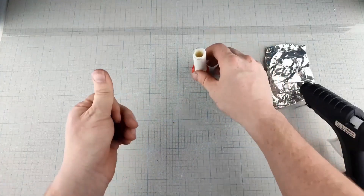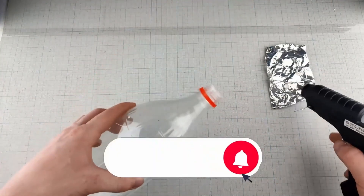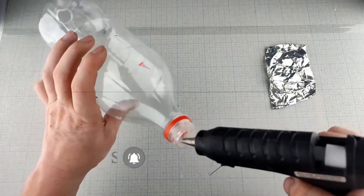If you found this video helpful or inspiring, go ahead and smash that like button, and don't forget to subscribe to the channel. I'm always coming up with new exciting DIY projects that you don't want to miss.